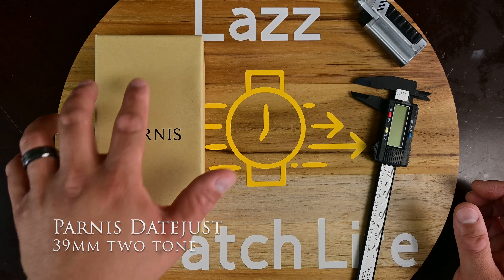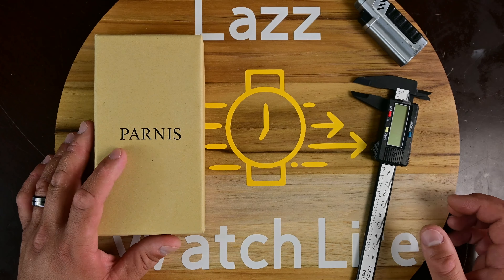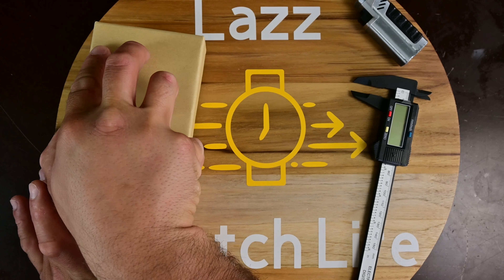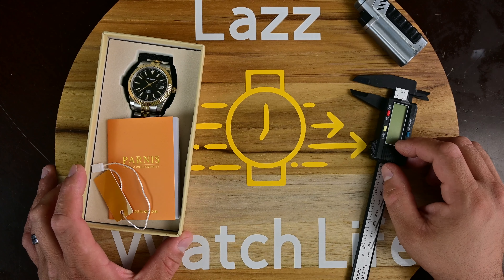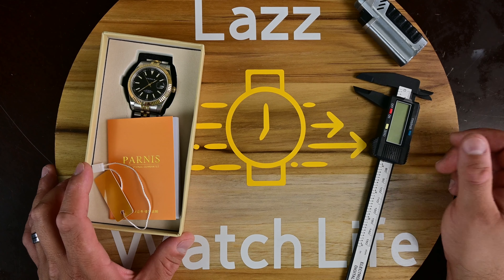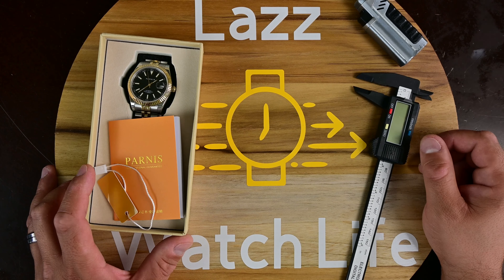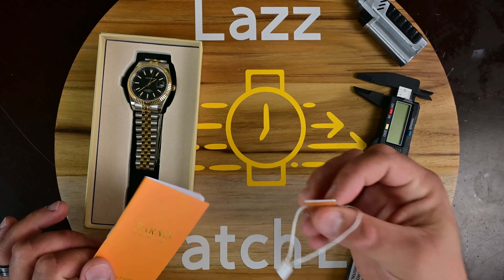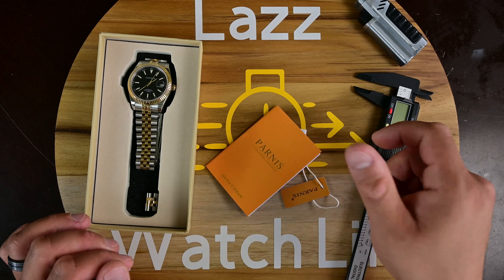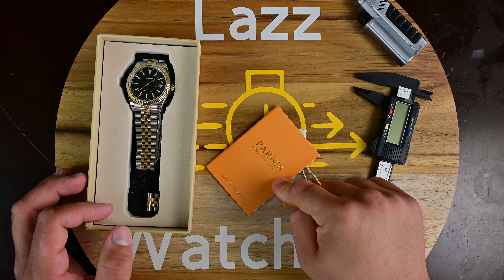Here we have it — this is the Parnas Datejust 39 millimeters. We'll give you a close-up and do some quick measurements too, something I haven't been doing. I picked these up real cheap a while back. This is what you get inside the box: a hang tag and a manual, though the manual provides irrelevant information since it's actually about a chronograph.